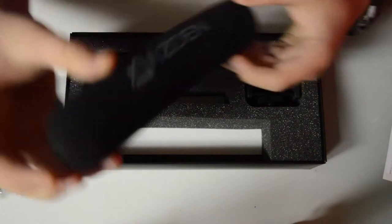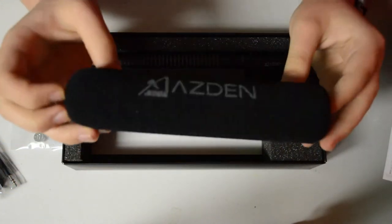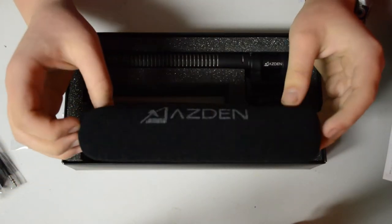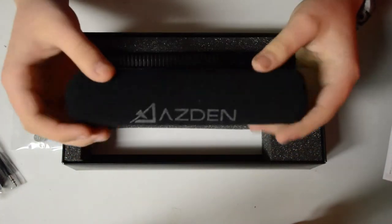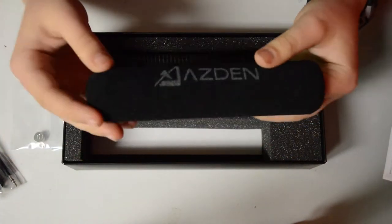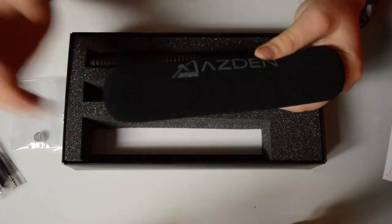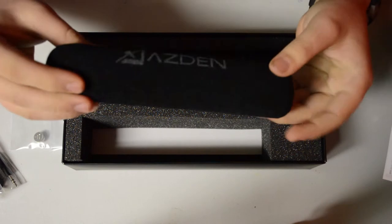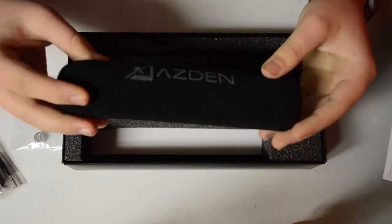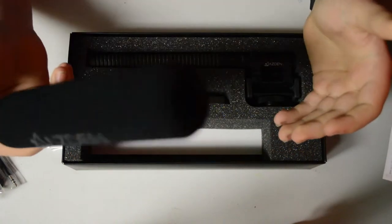We have a really nice Asden foam windscreen. This windscreen has the Asden logo, and it's going to help reduce wind noise from an air conditioner or outside in light wind environments. It can also act as a pop filter.